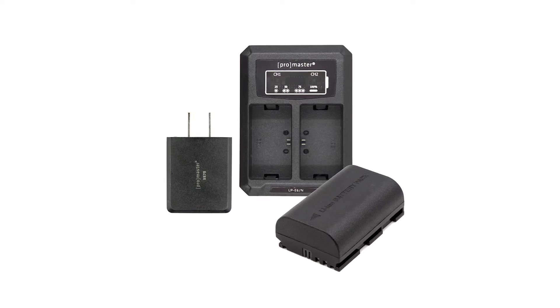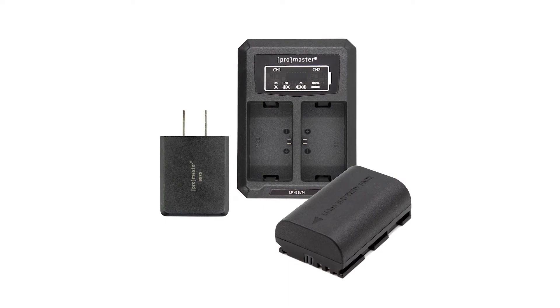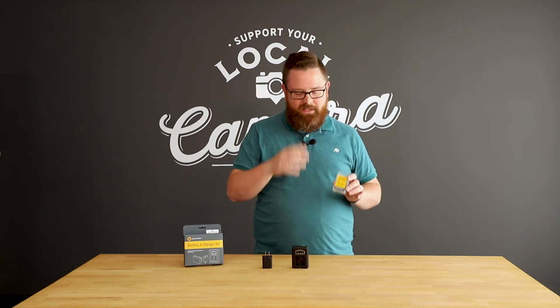Promaster's battery charger kits come with the extra battery that you need and charging convenience that you'll really appreciate. Each kit comes with a high-quality Promaster battery, and the included minimalist packaging can be used to store the battery when it's not in use.